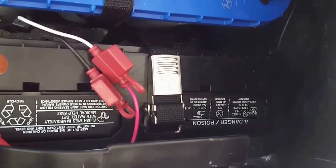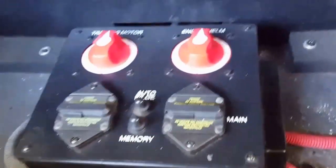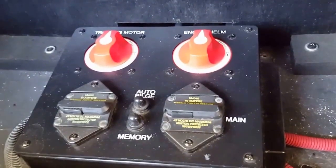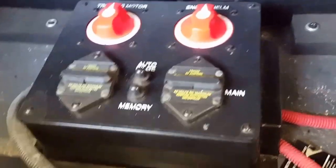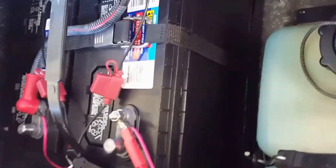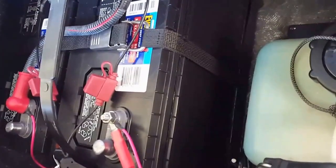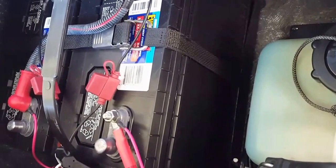And now you can see the positive side goes around here to the circuit breaker, which was already in the boat. That hot wire coming off the circuit breaker right there — that wire used to be going over to the hot wire on the trolling motor for 24-volt, so it went to that battery for the 24-volt system.